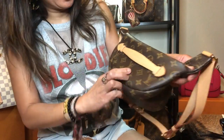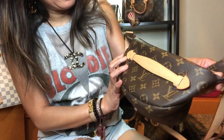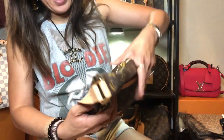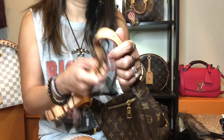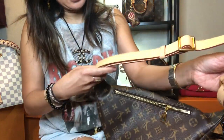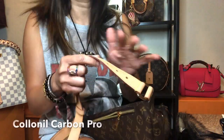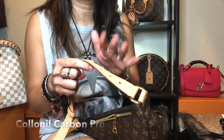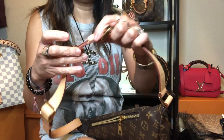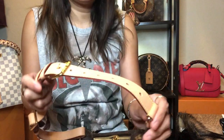The vachetta has turned into a honey patina color and I am glad that it darkens evenly. At the back, as you've noticed, the strap has softened and also has an even honey patina. I admit I sprayed this with Colonil Carbon Pro when I got it, just to make sure that if I spill water on it, it will not stick as easily.